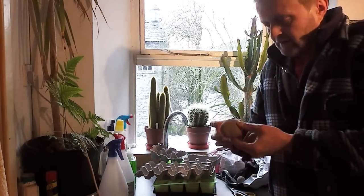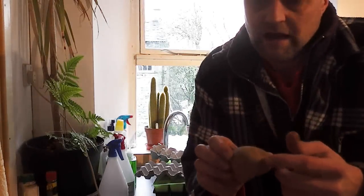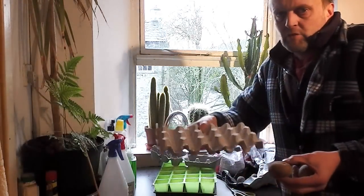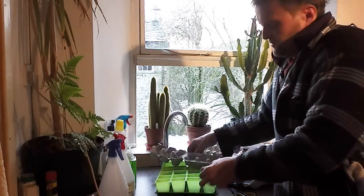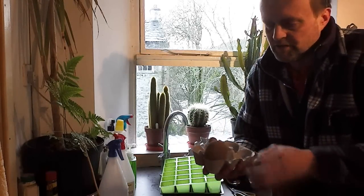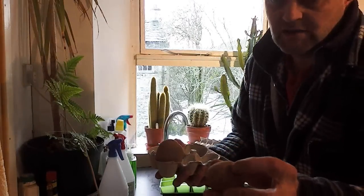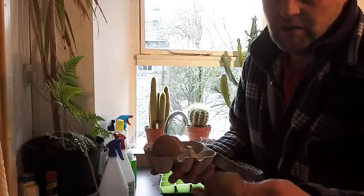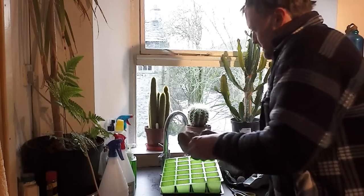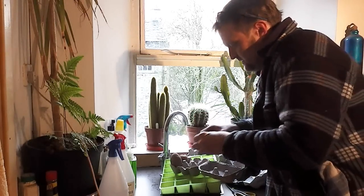Basically, chitting is this: if you look at a potato, what you want to look for is the rose end — the end with the most eyes. That's what you're going to place upwards in some kind of container. Egg boxes are great, egg trays, seed module trays, anything like that to stand them up in. Look for the end with the sprouts; it's generally opposite the end where it was attached to the plant. There's a little scar at one end and usually the rose end is at the other. Simply find the end with the most eyes and place those upright.